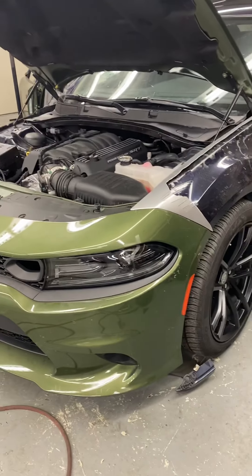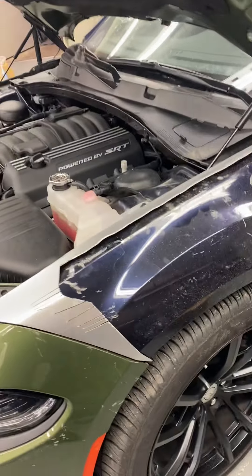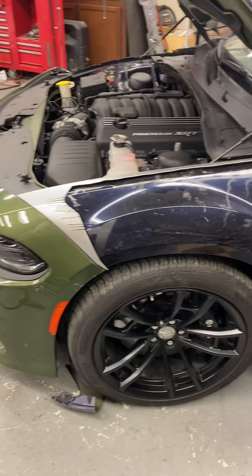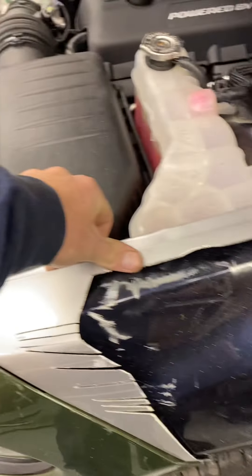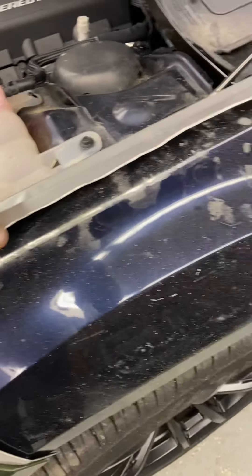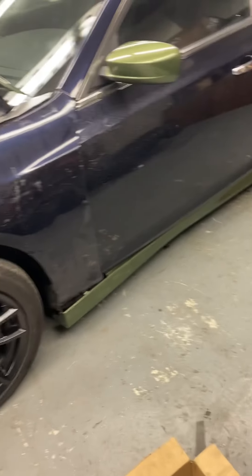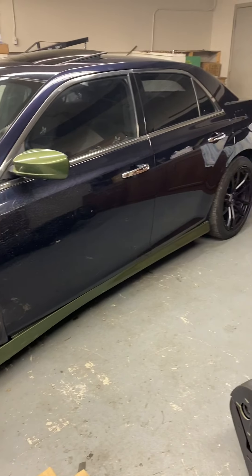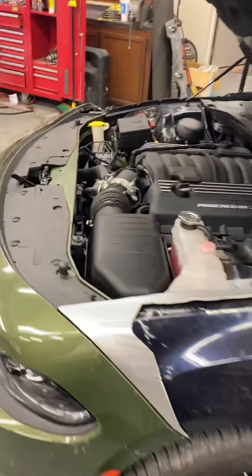He even spliced up some fenders. I'm trying to see how it would look if we actually put the Charger front clip on there. I mean, it's definitely doable, but there would be a lot of body filler involved. And I really don't think it would look as good as just putting the 392-300 front end on it.